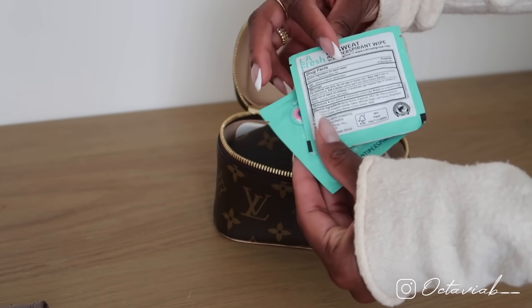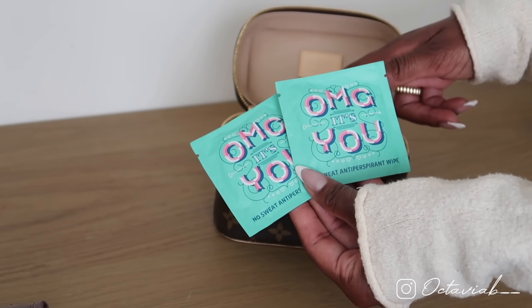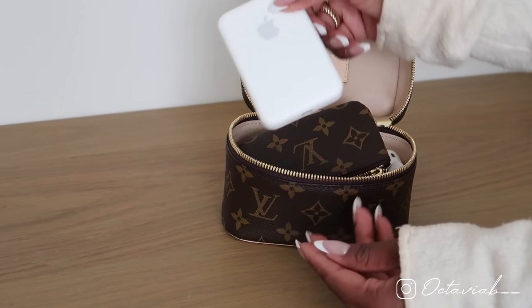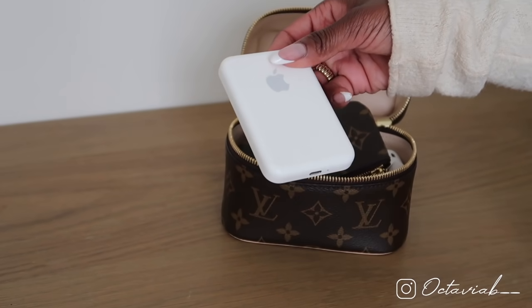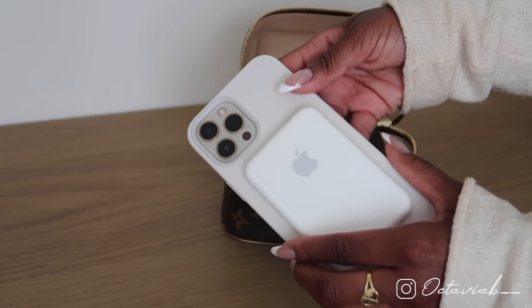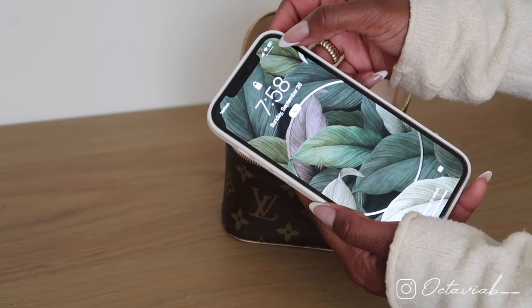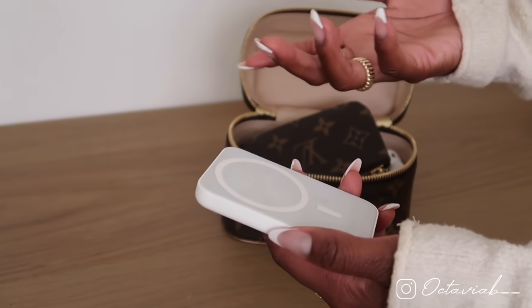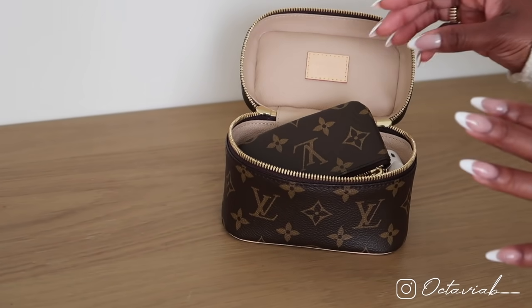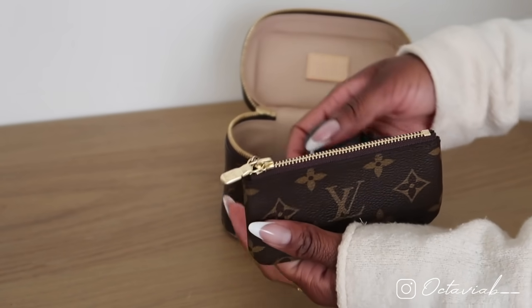Next up I have my antiperspirant wipes — I get these from the bathroom at my office and always grab a couple for my bag. I also have my Apple MagSafe charger snap-on, which basically snaps onto the back of my phone and gives me a little extra battery life. I love to have this in all my bags since I use my phone so often and it tends to die. I'm so happy that fits in here.